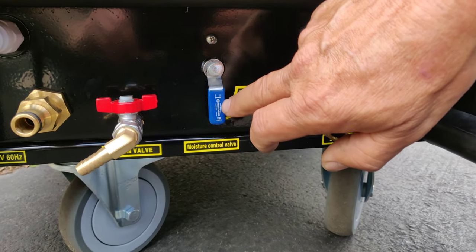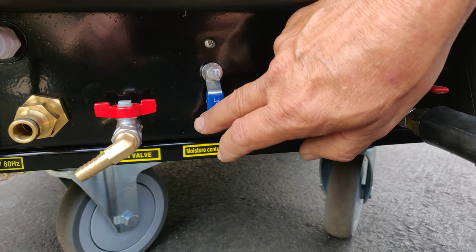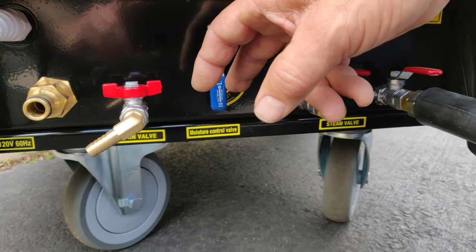This is a mixer. This gets you from complete dry steam up to wet steam so you can do more degreasing if you are in a wet area. If you are inside the car you move this over to dry steam and you will have less than 1% humidity coming out of the machine.